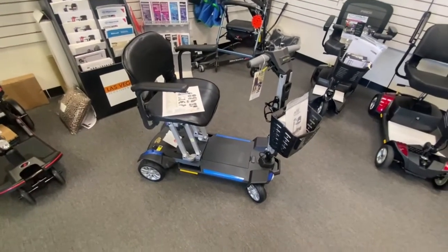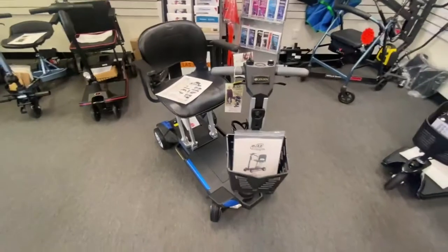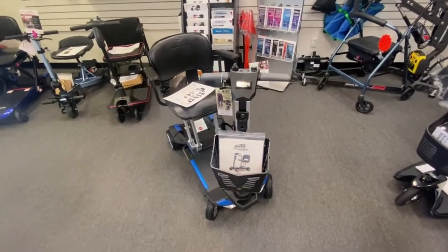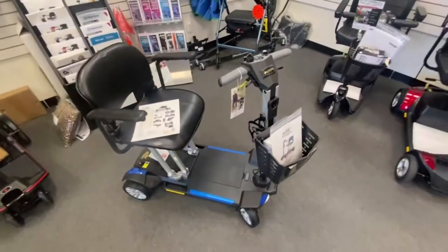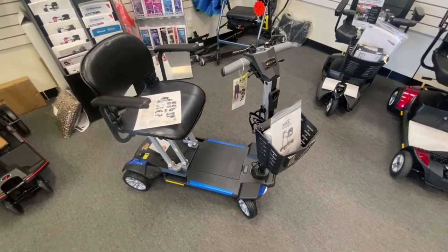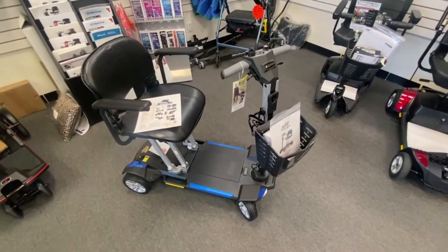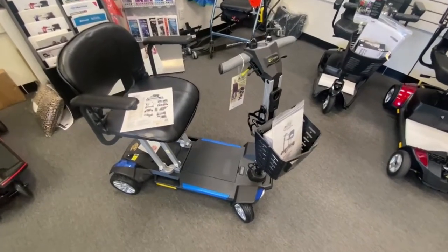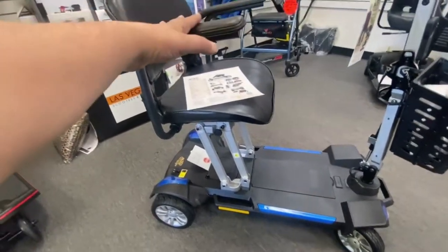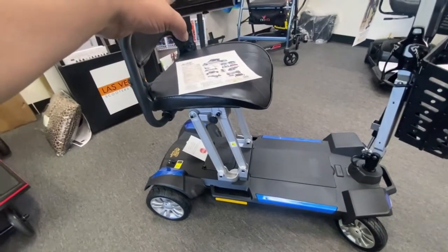Now, when you first get one of these scooters, if you purchase one online, you have to assemble the scooter yourself. There are some funny little quirks straight out of the box, a couple of things you have to assemble. Definitely look through your owner's manual on how to assemble and put the scooter together ready to ride. The seat is taken off the scooter when it's packaged in the box, so that's one thing you would have to put on.